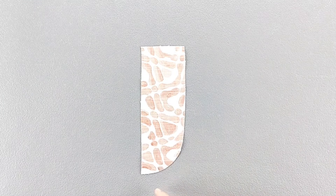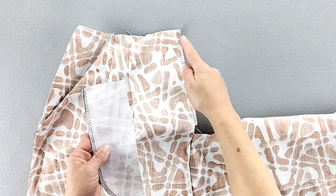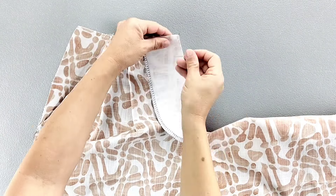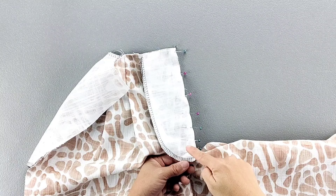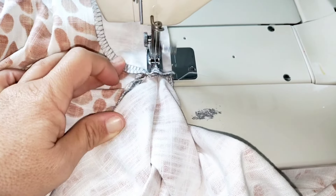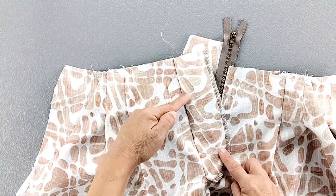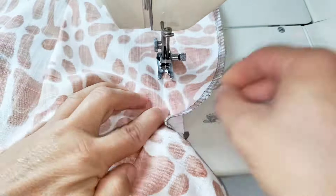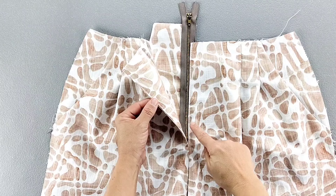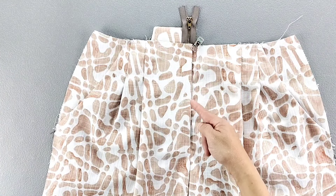Finish the outer curved edge of your right fly facing. Place the right fly facing right sides together with the right front pant, aligning the top and center front raw edges. Pin in place from the top to the large dot transferred from your pattern piece. Sew from the top to the large dot, backstitching to secure with a 5/8 inch seam allowance. Turn this fly facing over its seam allowance and sew the facing to the seam allowance with about a 1/8 inch seam allowance. Press the right fly facing to the inside along the original seam line. Now lay the center front of the right piece over the left so that both center front placements are on top of each other, and baste the right and left pieces together along this center front through all thicknesses.